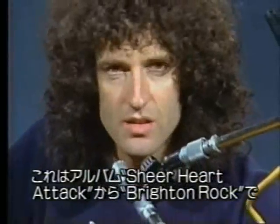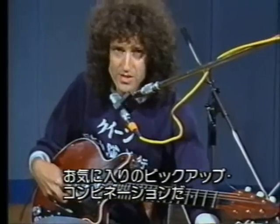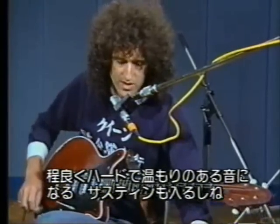This little piece is from the Sheer Heart Attack album — it's 'Brighton Rock' — and this uses probably my favorite pickup combination, which I use 85% of the time. These two pickups in phase: the bridge pickup and the center pickup. It's just hard enough, and yet it's just warm enough, and gives me a nice bit of sustain. So here's this one.